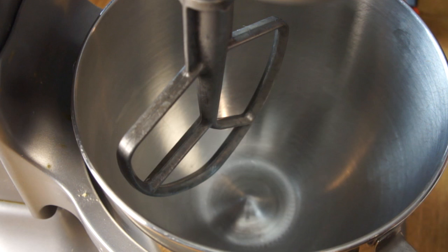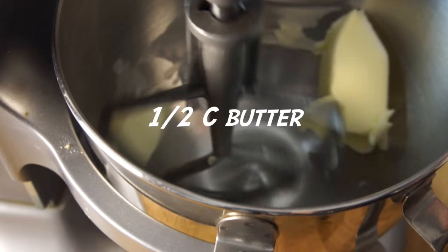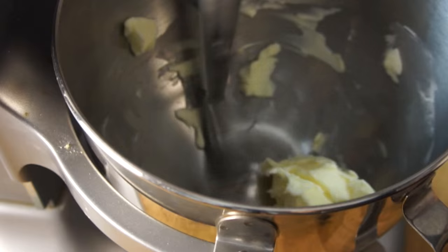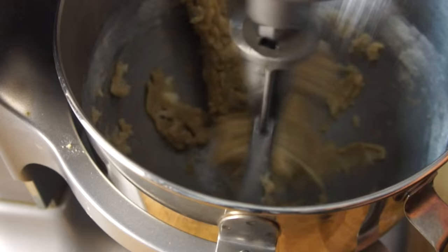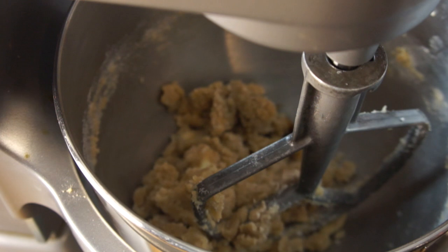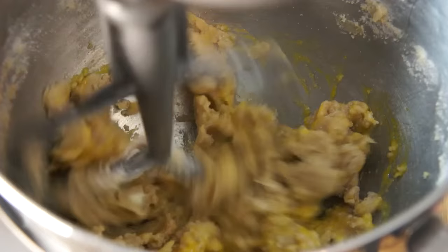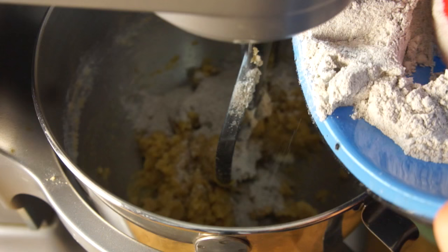In a mixing bowl or in a mixer, cream 1 and 1/2 cups of butter — or one stick. Add your 1/2 cup of brown sugar and 1/2 cup of granulated sugar. Next, add 1 teaspoon of vanilla, 1 teaspoon of milk, and 1 egg. Mix until well combined. Then to our wet ingredients, we're going to add our dry and give that a good mix.